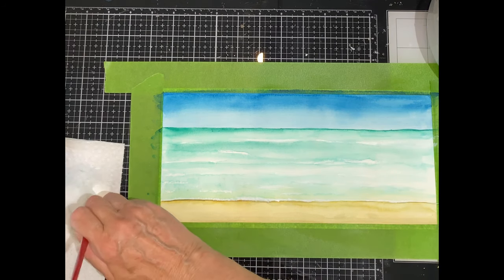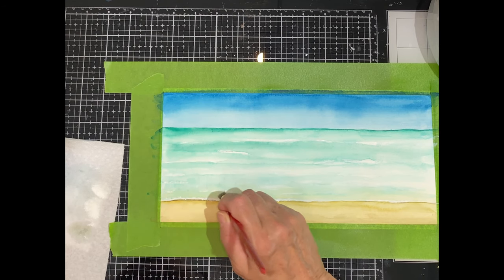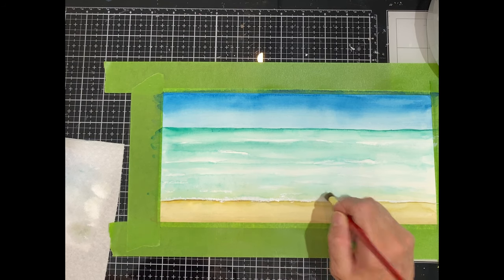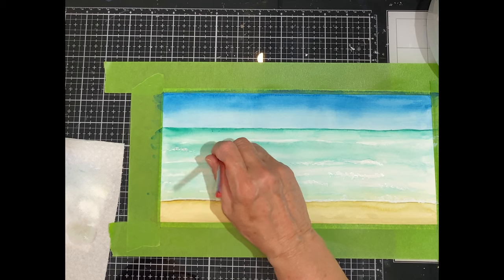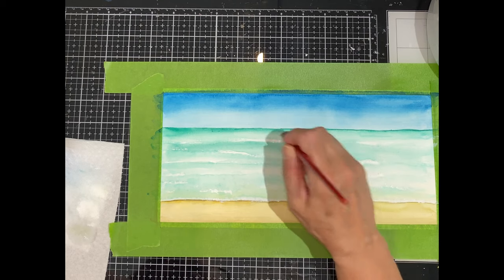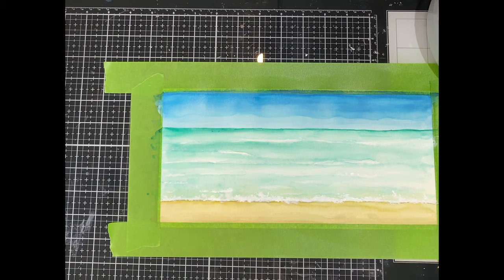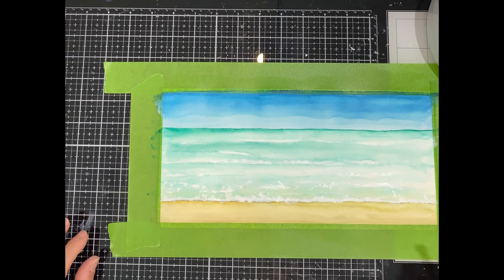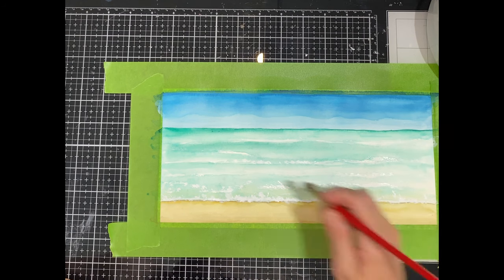Now I'm going to be using a specialty brush called a stippler. Using a pouncing motion I'm going to apply the gouache again over top of the white paint I've already applied. This brush gives lots of texture to the sea foam. The paint is applied at least a couple of times over the crest of those waves and it really makes them come to life. The white looks a little bit stark but as it dries it does soften.